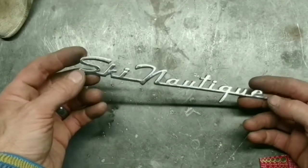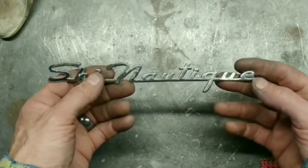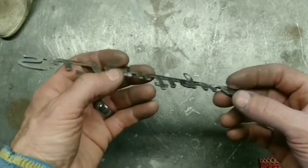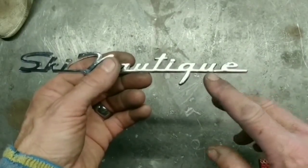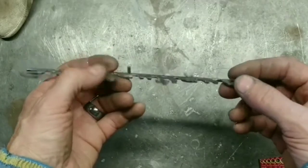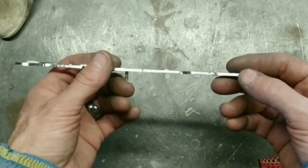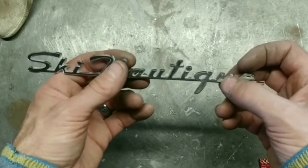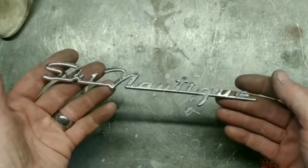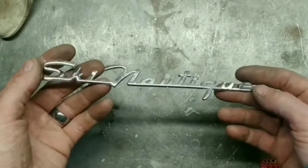I thought this was really cool because the old Ski Nautique boats are really cool, in my opinion — not everybody liked it, but anyhow. Unfortunately I had already started repairing this, so all you can see is this little crack right here. The 'E' was actually broken off and I've already started repairing it — I've got it tacked on the back. I've got to grind this out and fill it in so it's a solid weld. I wanted to show you all, I know you boat lovers out there would be interested. If you have any questions or comments, please feel free to give me a shout. Thanks.